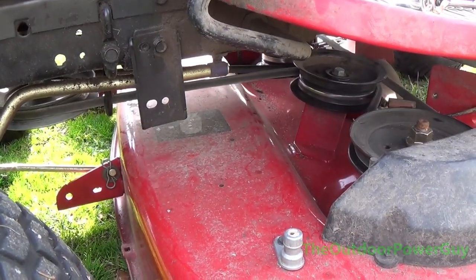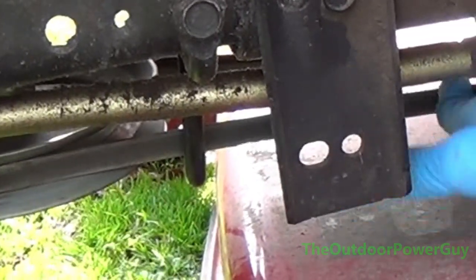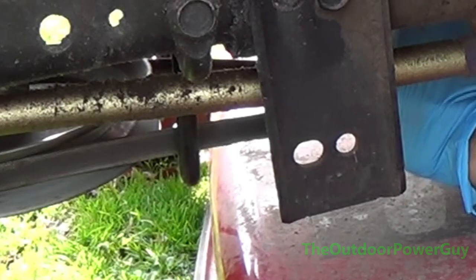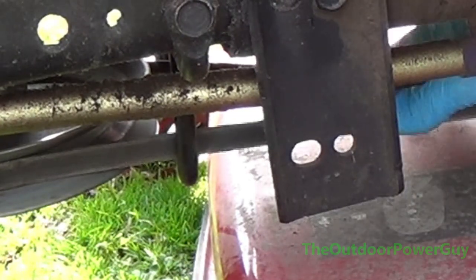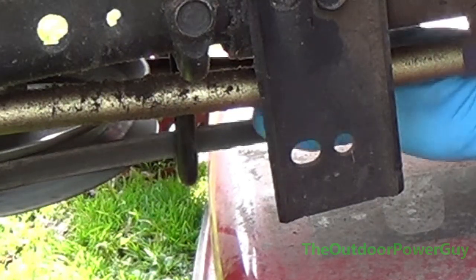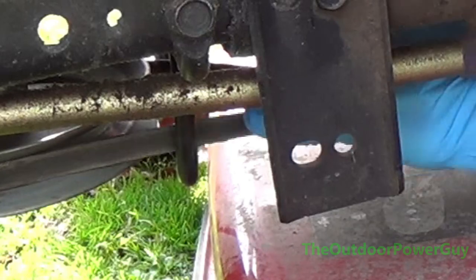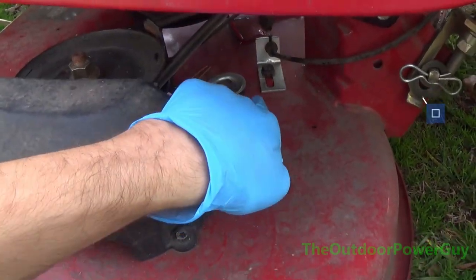Now when you engage it, it's going to be a little bit harder and there's a lot more tension on that belt — a lot less deflection. I can't close the belt in and touch it like this. So if you can grab the belt and it touches, then you've got a worn out deck belt.